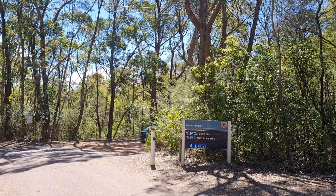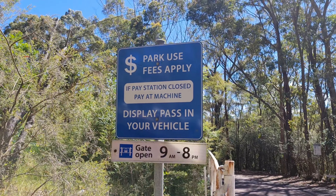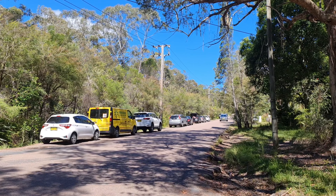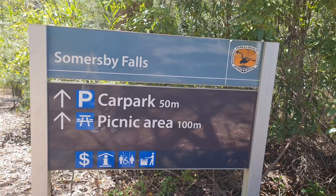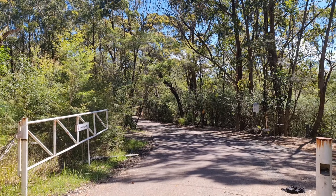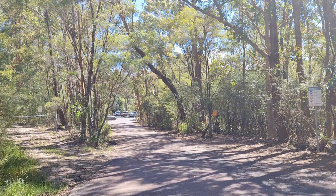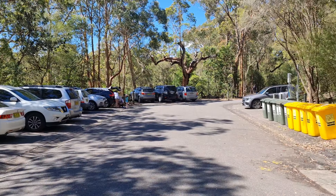We have reached Summers by Falls. On the roadside, parking is free; however, you have to pay the parking fee if you are parking inside. This is the parking area.